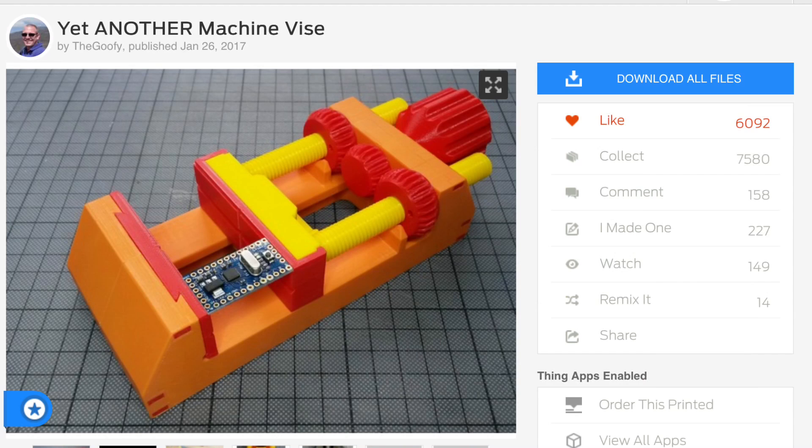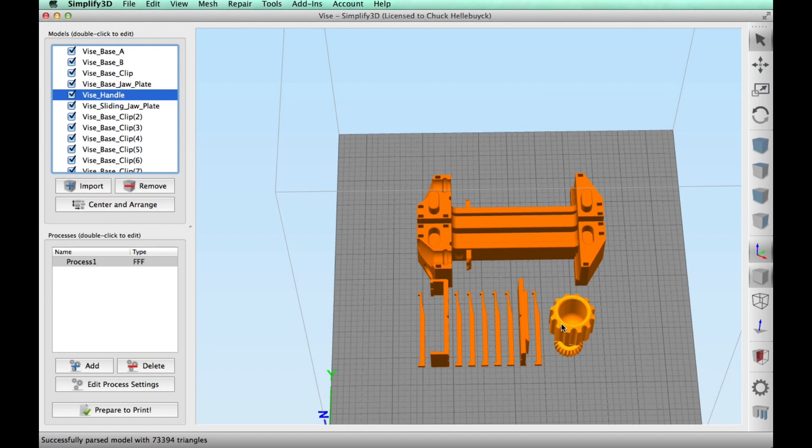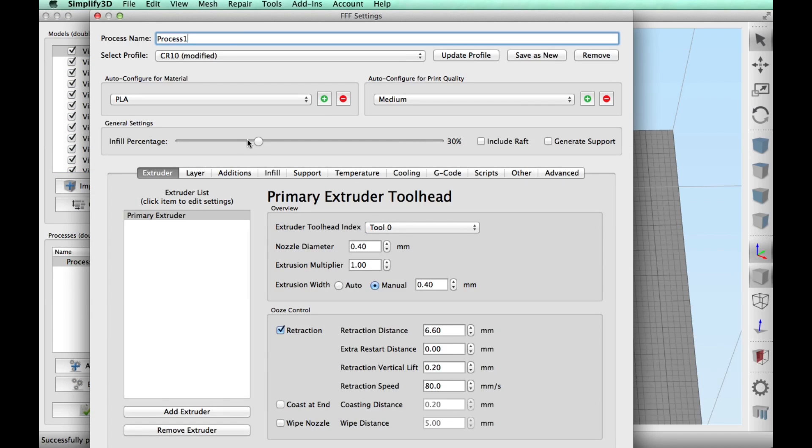Here's the vise I found on Thingiverse — it's by user TheGoofy. Here are the pieces laid out in simplified 3D, and I don't have everything. I'm leaving out the gears and the threaded rods, and I'll explain why in a minute.